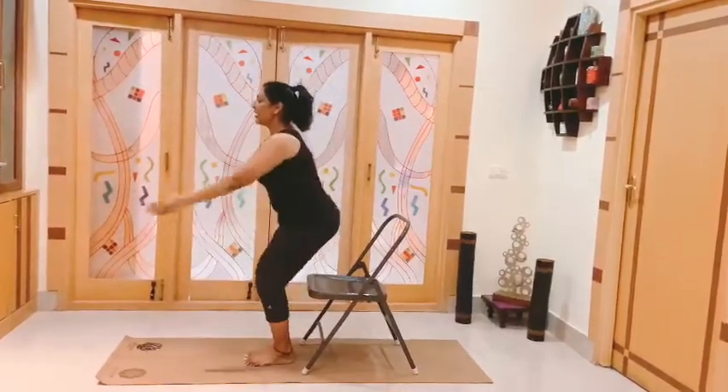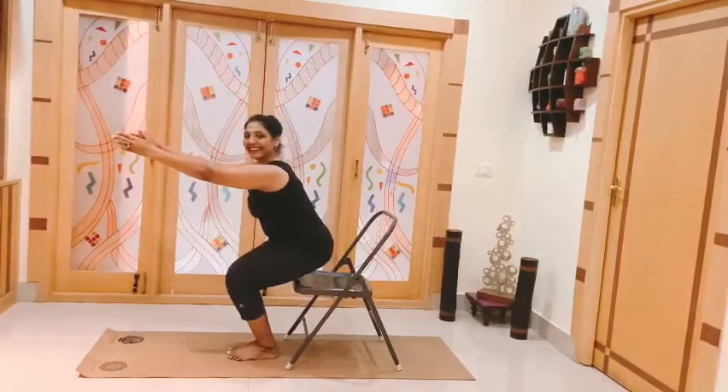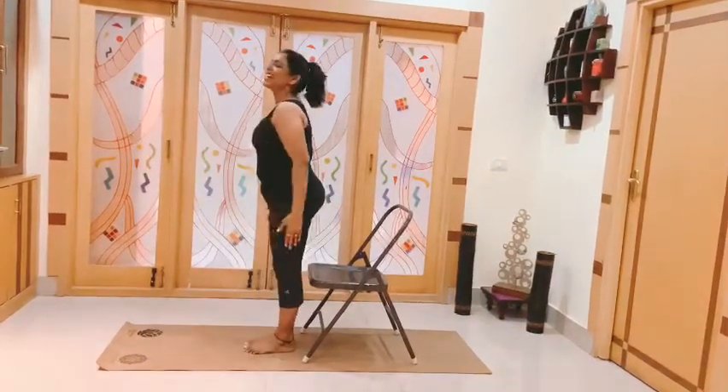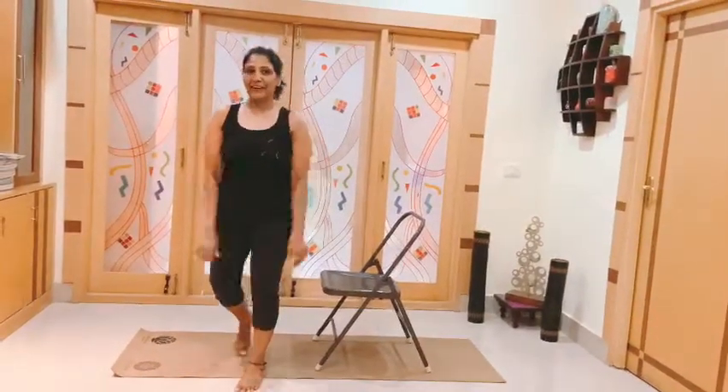You can do 20 of these. On the last count you might just want to hold it — for 10, 9, 8, 7, 6, 5, 4, 3, 2, 1 and up. And you will feel this working and it is going to really be a great workout. Thank you.